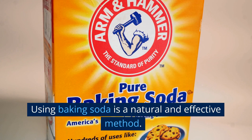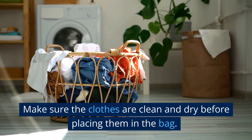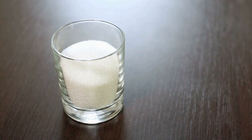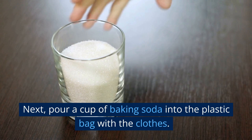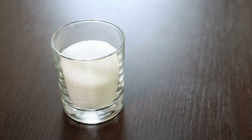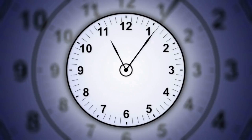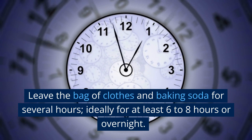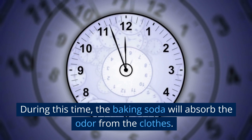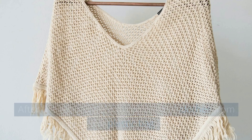Baking Soda. Using baking soda is a natural and effective method. Get a sealable plastic bag and put your clothes in it. Make sure the clothes are clean and dry before placing them in the bag. Next, pour a cup of baking soda into the plastic bag with the clothes. Then seal the bag tightly before shaking it gently. Ensure that the baking soda comes into contact with all of the clothes. Leave the bag for several hours, ideally at least 6 to 8 hours or overnight. During this time, the baking soda will absorb the odor. While you wait, shake the bag occasionally to redistribute the baking soda.